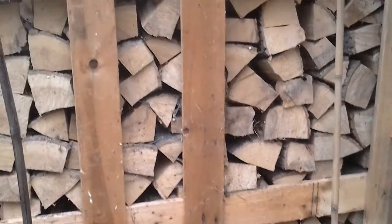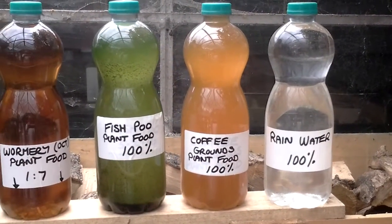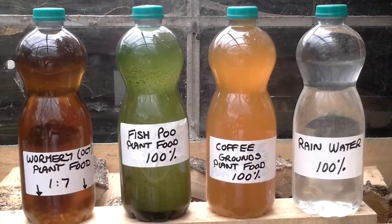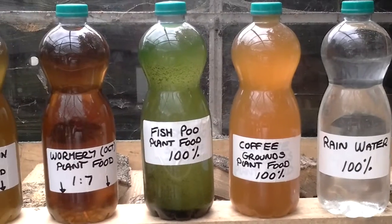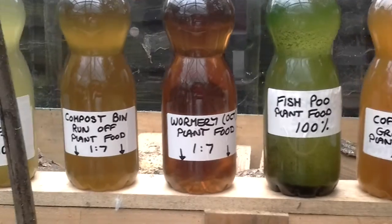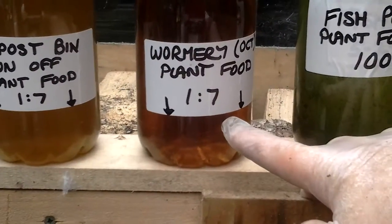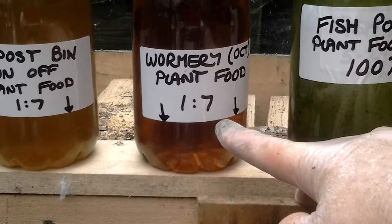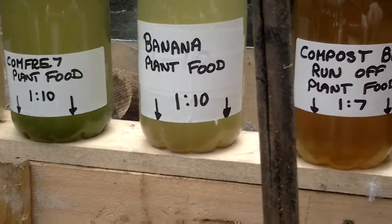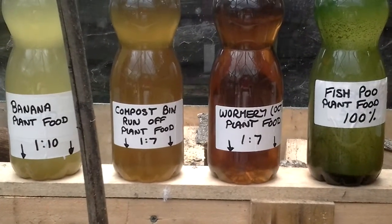We have the plant foods: rainwater, coffee grounds — just coffee grounds put in water until the water can't take any more of the coffee, the fish poo from off the pond filters, and the wormery plant food. That's where I have to dilute it two to get one to seven, similar to one to ten, which will make it easy to put the concentrate into those bottles and top up with rainwater.